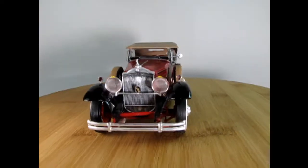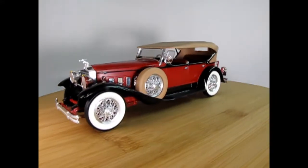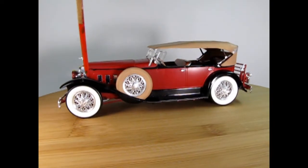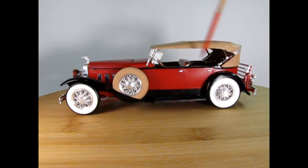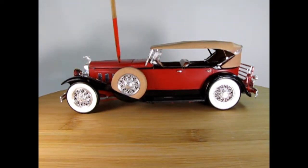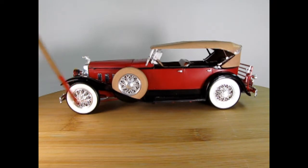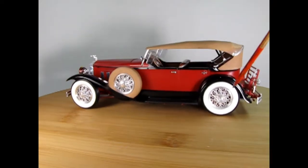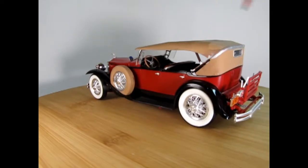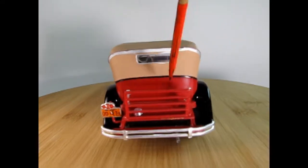Here we have my 1930 Packard Speedster Phaeton, and this model kit I built when I was quite young. It's still the same Monogram kind of kit as the boat-tailed Speedster, only it has a different body and back seats. We have our side-mounted tires and our nice chrome-plated wire wheels with the white tire insert — that was a Monogram thing. It looks really good and keeps it all clean.